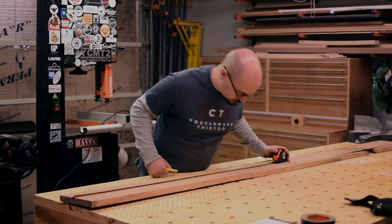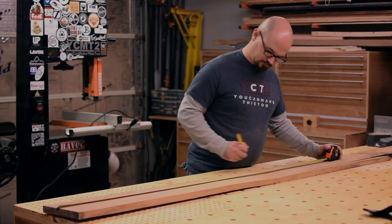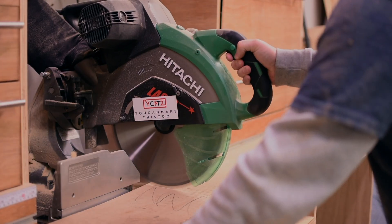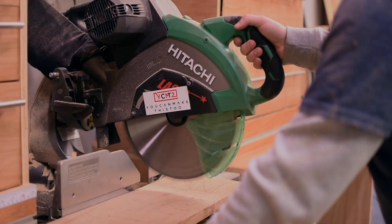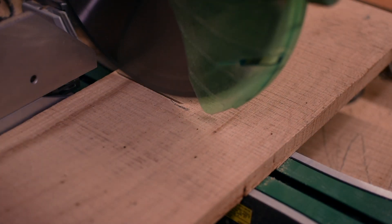Boxes are always a great woodworking project because so many things you build in woodworking just start with a simple box, so it's a great way to work on your fundamentals of square joinery and square stock. There is a box style no matter what your skill set is — you can use pocket holes and plywood, or you can practice whatever fancy dovetail joint you might want to make.